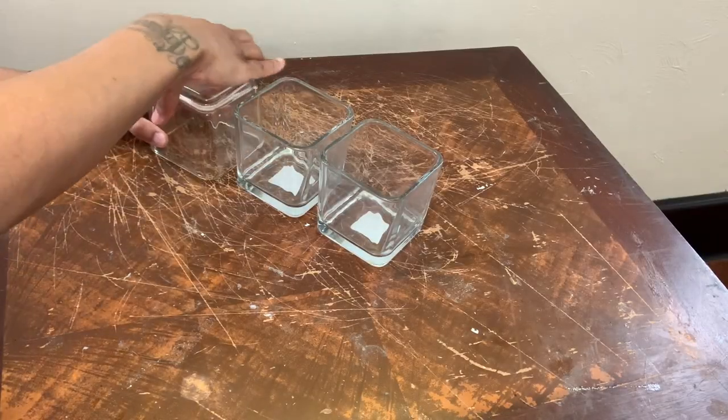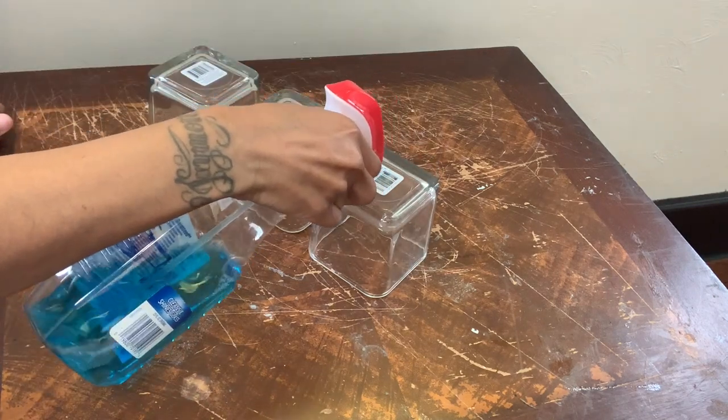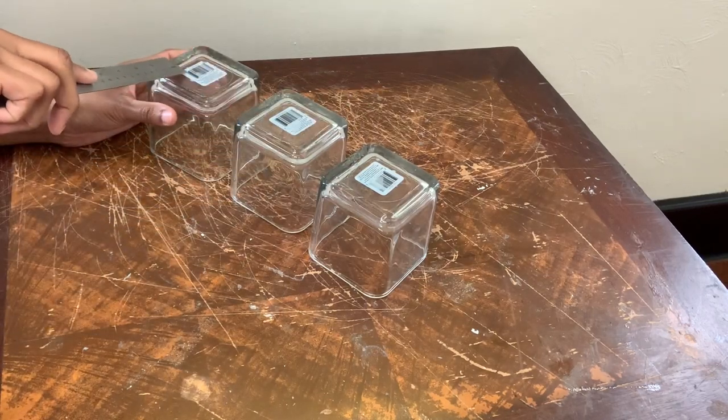I'm removing the sticker from these Dollar Tree vases by spraying them with Windex and then letting it sit for a few minutes. I'm using my steel ruler to scrape it off.